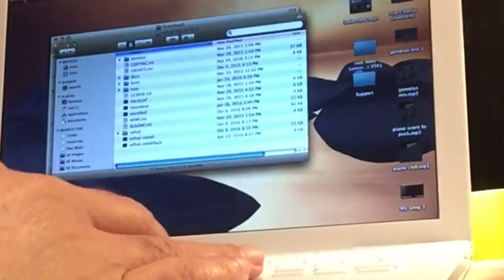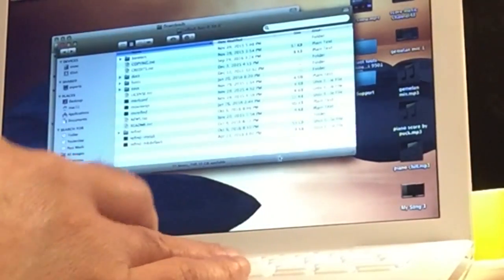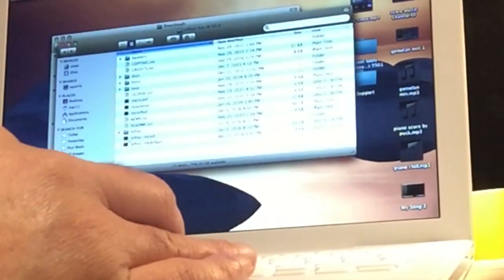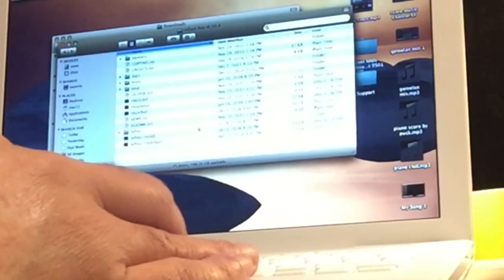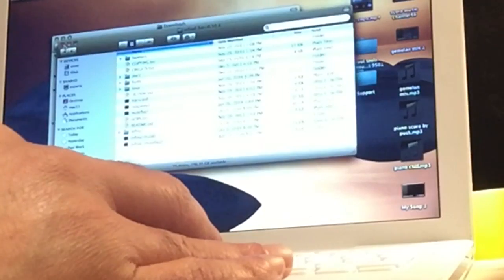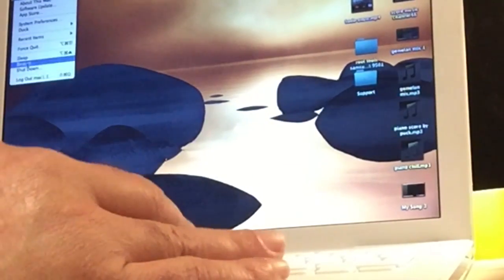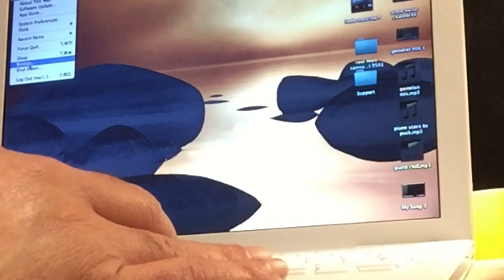So this is the folder of REFIND — it's just a folder with some folders inside. You see REFIND INSTALL — just hit the installer, it's a UNIX file and it will do the installer for you. So now we've installed it and we're going to restart the computer.